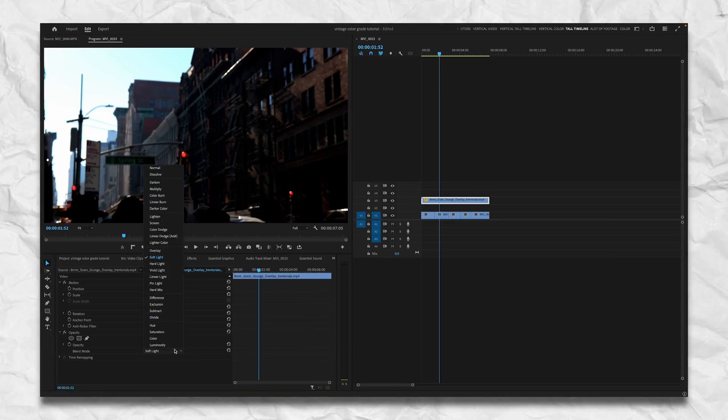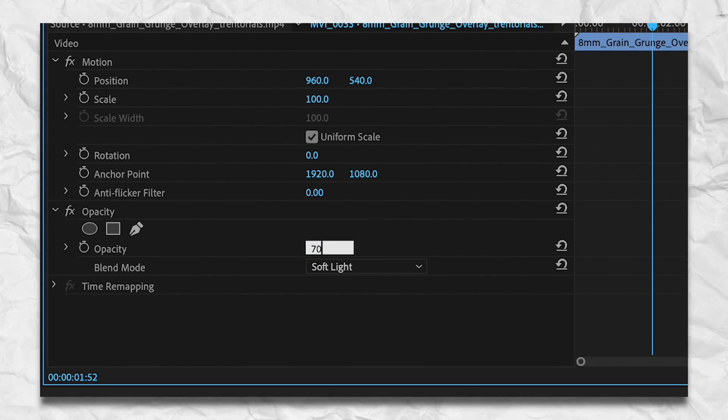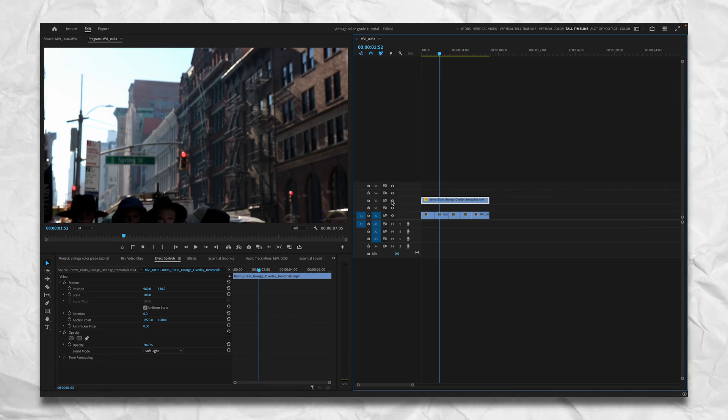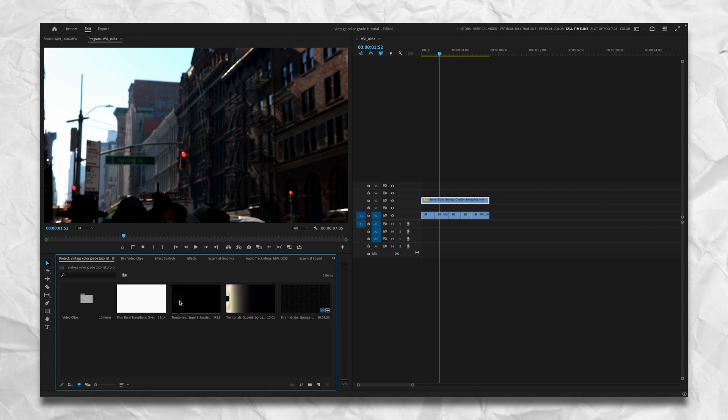If you don't like the darkness, go to Subtract — that gets rid of the darkness but still keeps the grain. What I like to do is go back to Soft Light and back the opacity off to about 70. That way you still have that rough, grainy look but also get the crushed blacks.